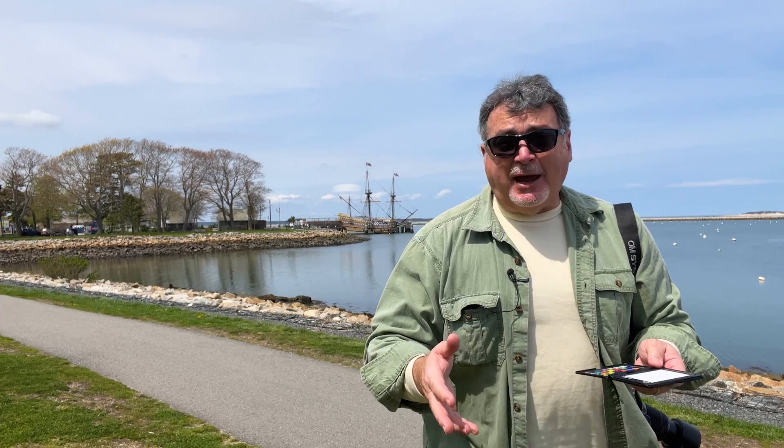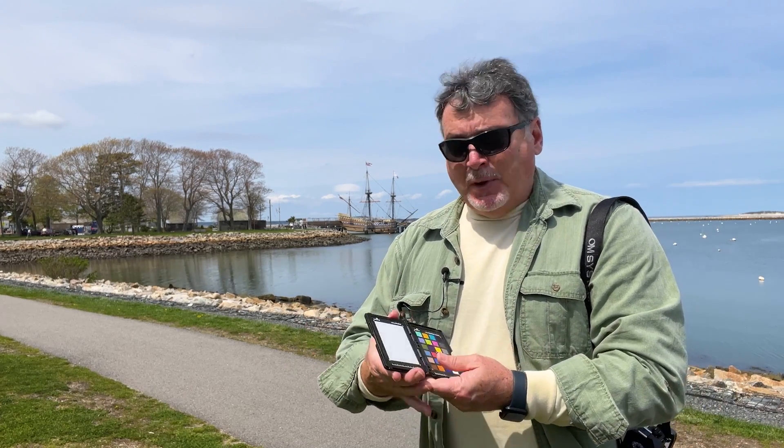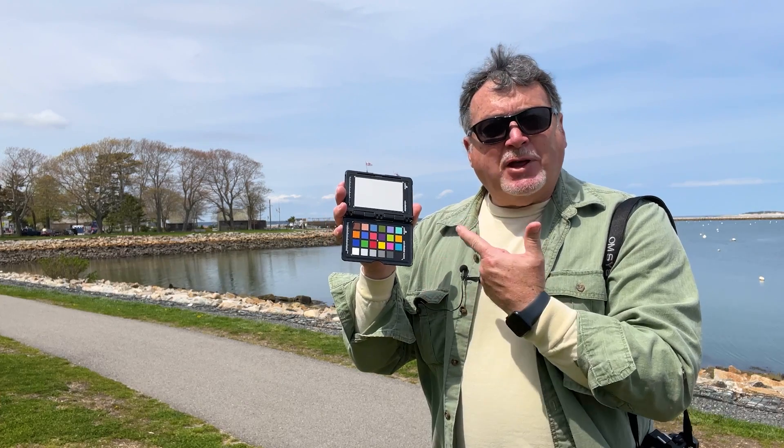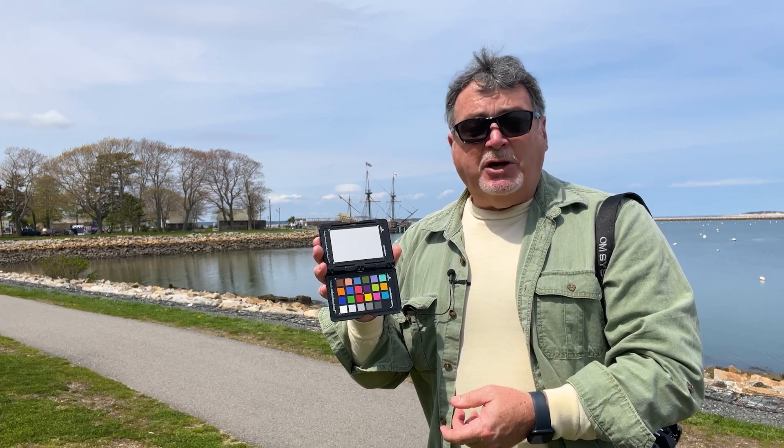Here's the big thing — it might sound like it doesn't make any sense, but wouldn't you think that camera manufacturers would have some kind of standard as to what red, green, and blue meant? They don't. They all have their own different ideas. What this tool does is provide a set of known values that you can use to create a custom color calibration for your camera. It is supremely simple to do.